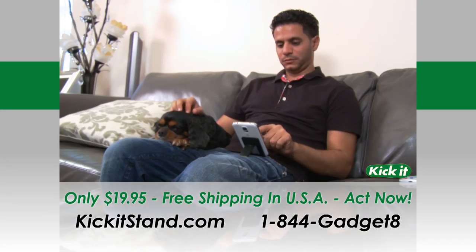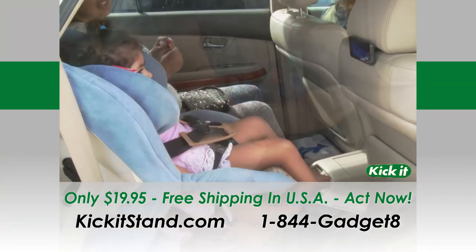To order the only kickstand for your phone with a lifetime guarantee, go to KickItStand.com today.